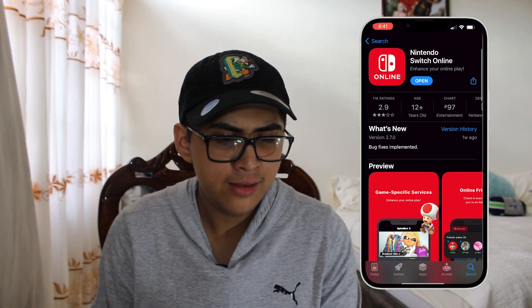Hey, what's up gamers! Today I'm going to show you how to get an exclusive in-game banner for Splatoon 3. Don't forget to subscribe below so you can take advantage of this special promotion. Let's go ahead and get right into this video.